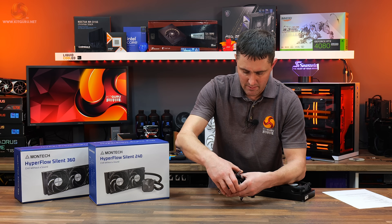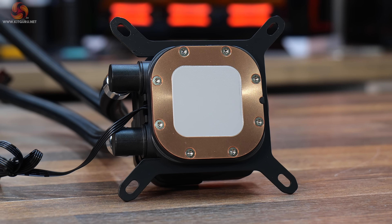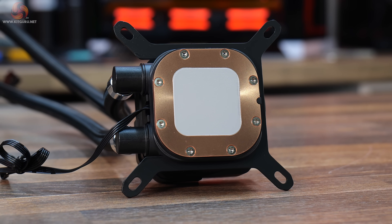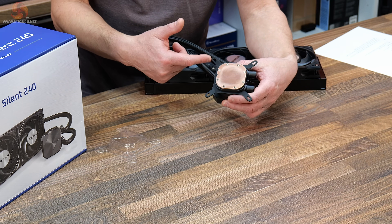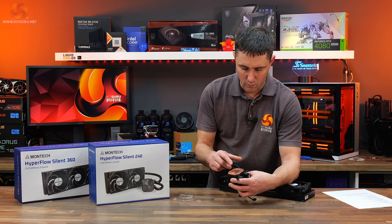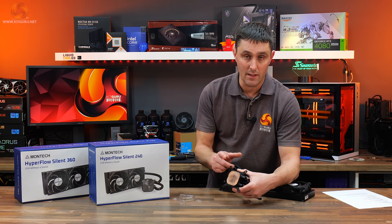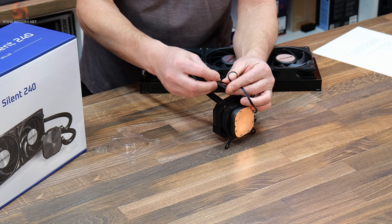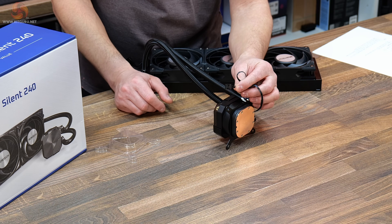On the base of the cooler there is a plastic cover and pre-applied thermal compound. Out of the box it comes with the Intel bracket attached, so you'll need to swap this for AMD systems. The cold plate is a microscribed copper cold plate — bare copper with no nickel plating, so liquid metal thermal compound is not advised as it would react and eat away at the copper. The only cable going to the pump is the 4-pin PWM cable, and the pump has a maximum speed of 3100 RPM.